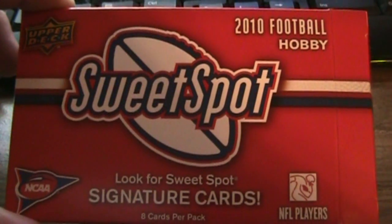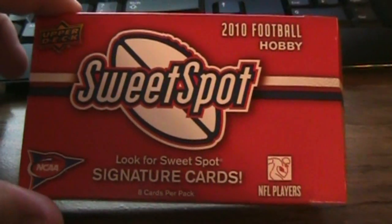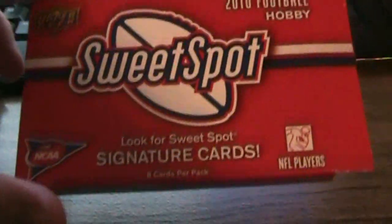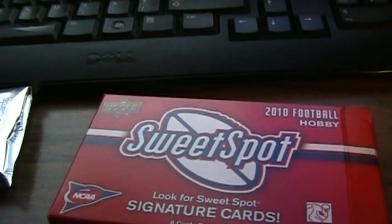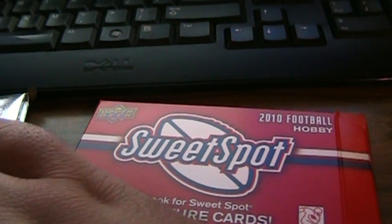Sorry, the camera went dead. I'm downstairs now in front of the computer and had a chance to look this up. Sweet Spot was released on the 15th of September — 100 regular card base set. Looks like the signatures are definitely more valuable than the actual swatches. Let me go through what I pulled.